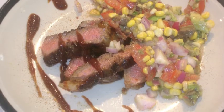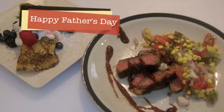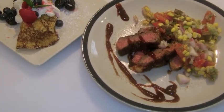Slice the steak and plate with some of the corn and avocado salad and some additional barbecue sauce. Happy Father's Day to all the fathers out there from DJ Eddie Smith Jr.'s Gourmet Home Kitchen.